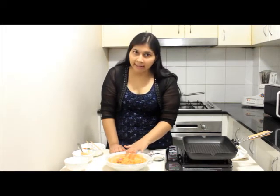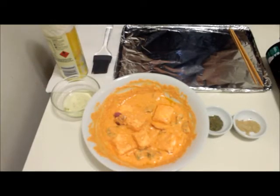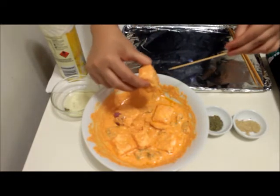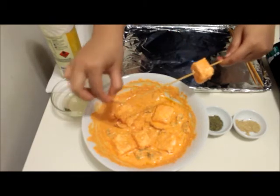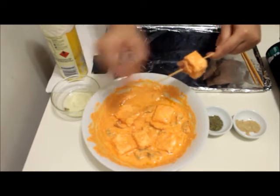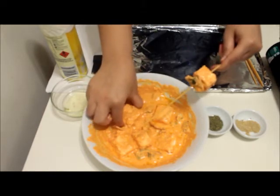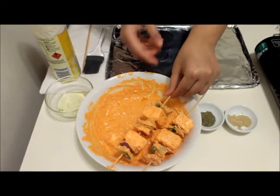If you are marinating it in the afternoon for dinner, keep the marination in the fridge and take it out one hour before you start preparing paneer tikka. I have preheated my oven at 200 degrees Celsius and now I'm going to skewer the paneer tikka onto the bamboo sticks. Take a bamboo stick and skewer your paneer, alternating with onion and capsicum pieces, then layer up another paneer piece.